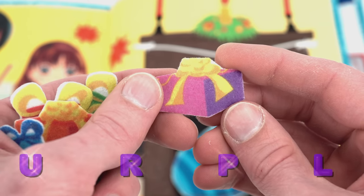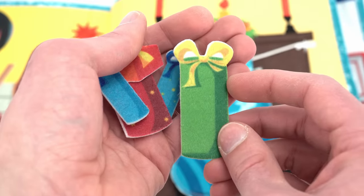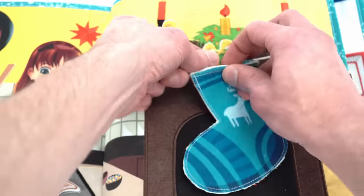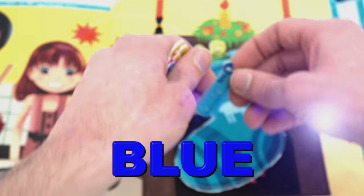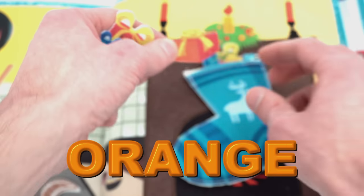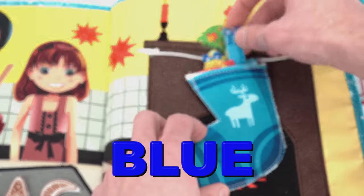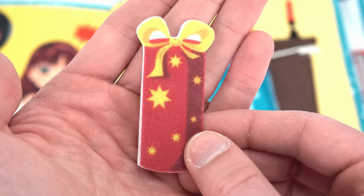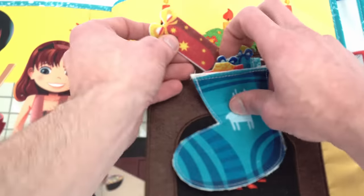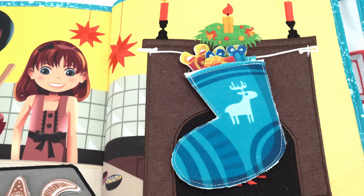This present is purple. This present is tall and green. This present is blue. This present is orange. Here's another blue present. And our last present is a really big red present with yellow stars. Wow, now our stocking is full of presents and ready for Christmas.